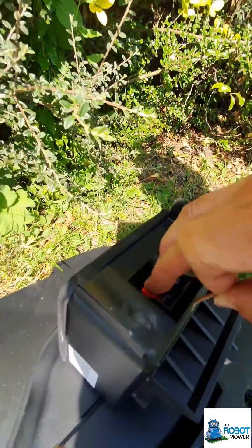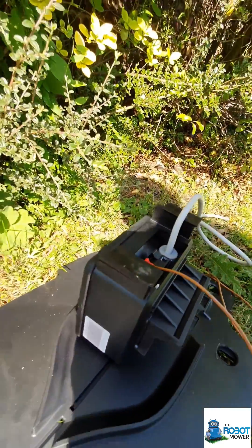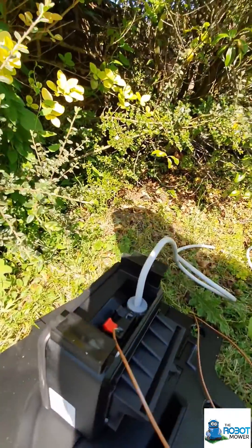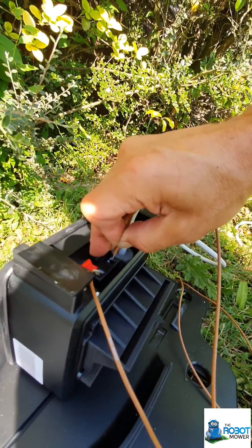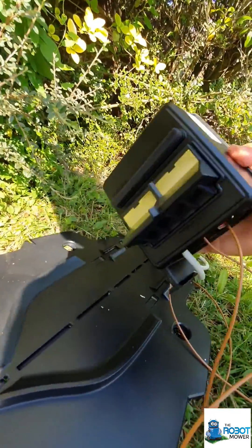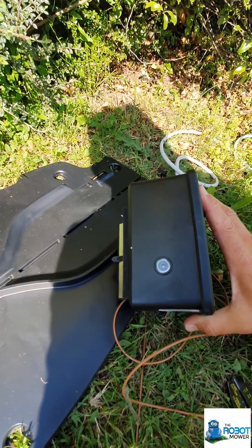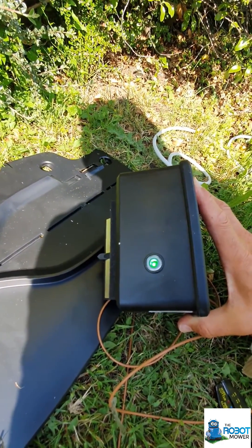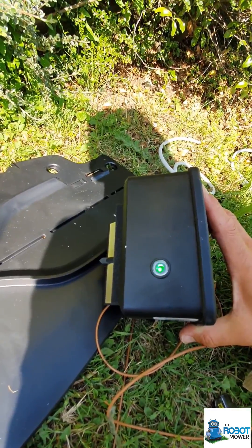So we pop that one in — a bit hard to do one-handed but let's see if we can get that done. And then if we look at the top we have a green light, which means we not only have power but we've also got a circuit as well.